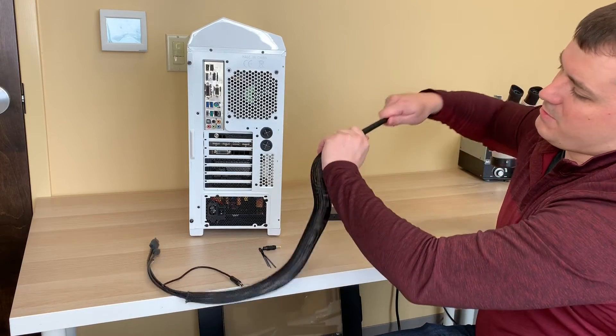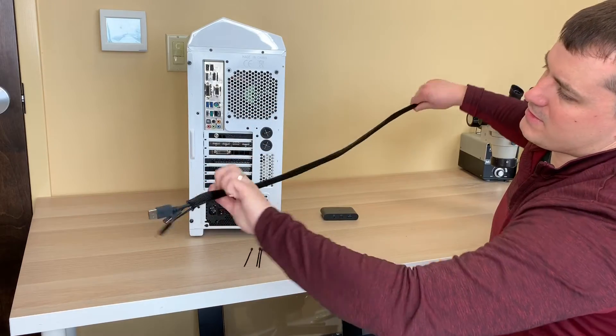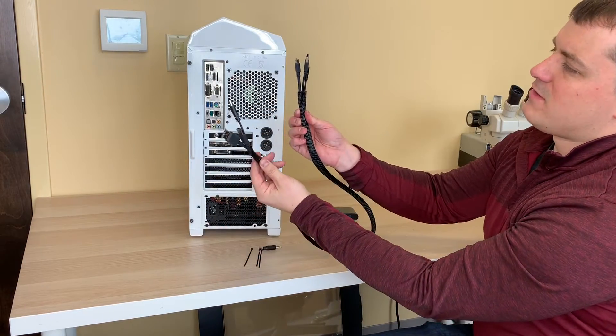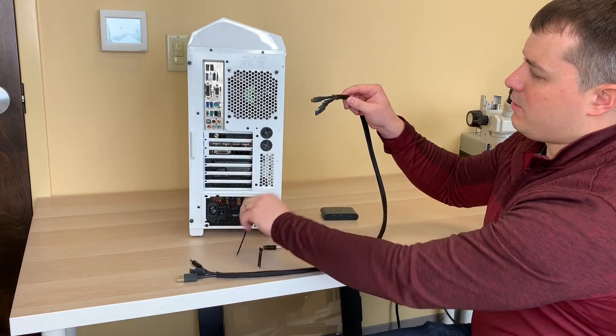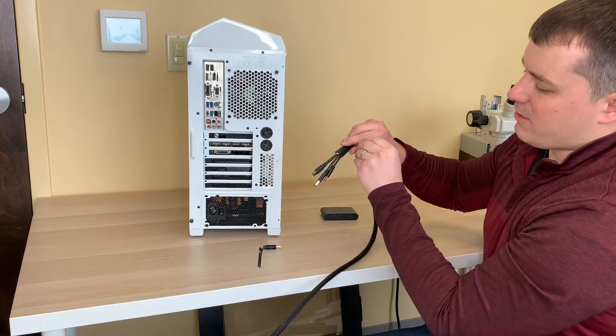Bring the tips of the connectors out the other end. Now simply stretch out the sleeve so that it fits the length of the cable. You can see on both ends that we have a nice, tidy cable pack. You can use the included zip ties to seal off the ends.